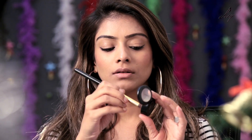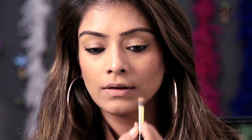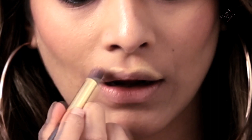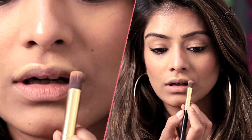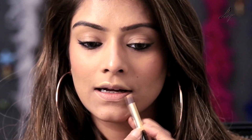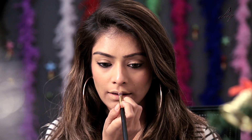I am just going to take this brush and I am going to over-line wherever you are going to start from. If you want from here, just over-line your lip. If your upper lip is too thin, then you can do it on your upper lip. But I want to do it here as well on my lower lip line. And you blend it out. I have applied the concealer.